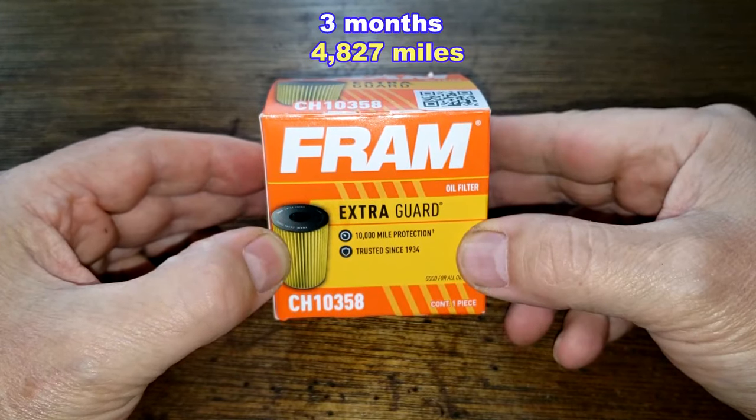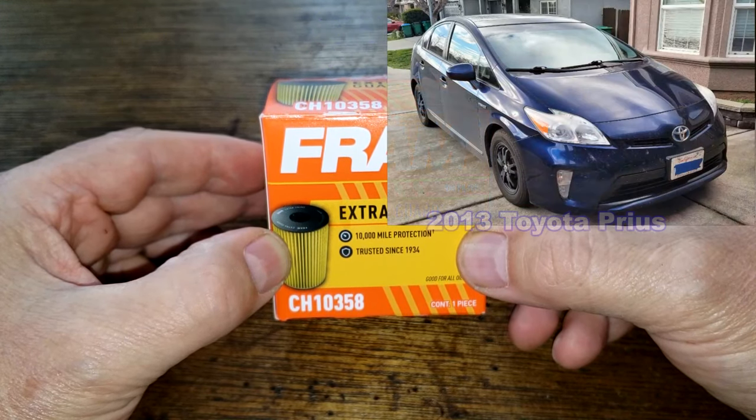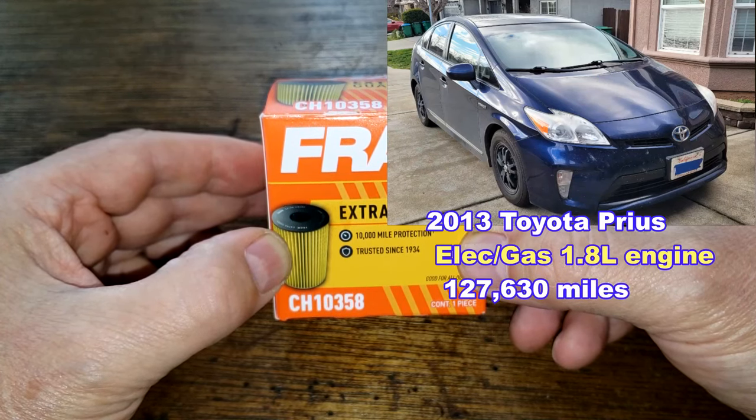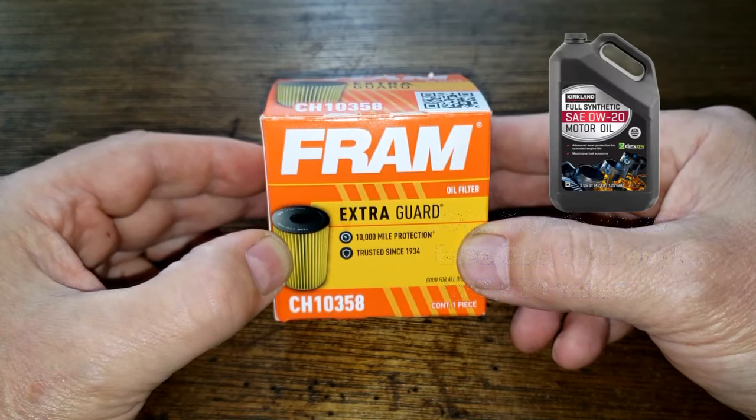This oil filter was in service for 3 months, 4,827 miles, and came off of Steve's 2013 Electric Gas Toyota Prius. He equipped it with a 1.8 liter engine, which now has 127,630 miles. He was using 0W20 Full Synthetic Costco Kirkland Oil during this period.